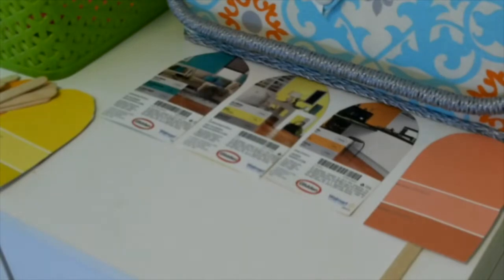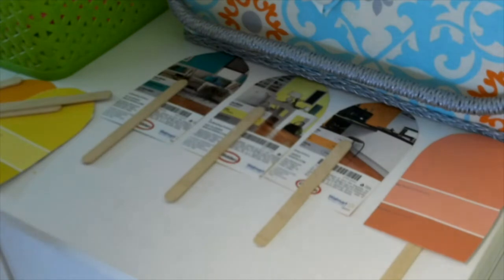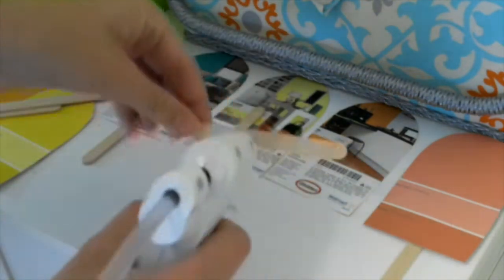So now I just went ahead and made a couple more. I think I made about six or seven of these for my banner. I just did the same process all over again for all of the popsicles.